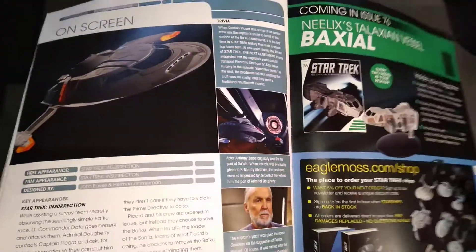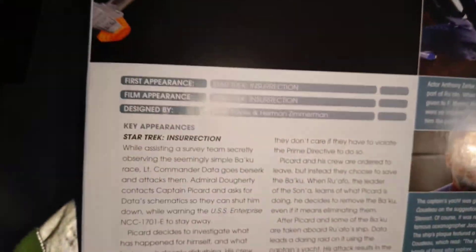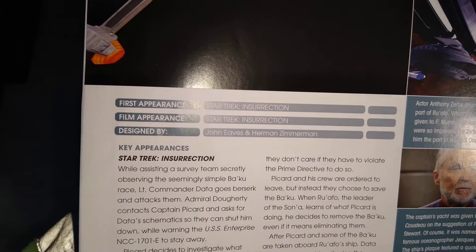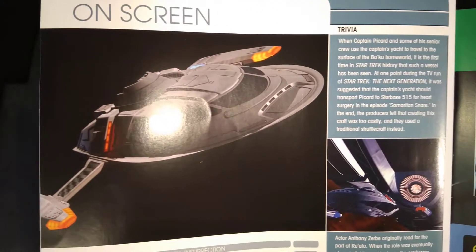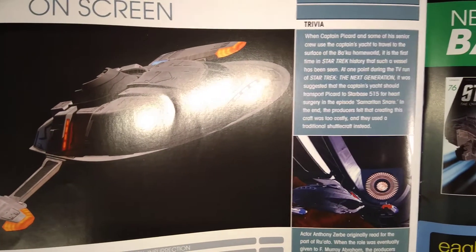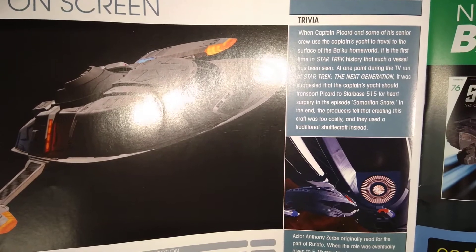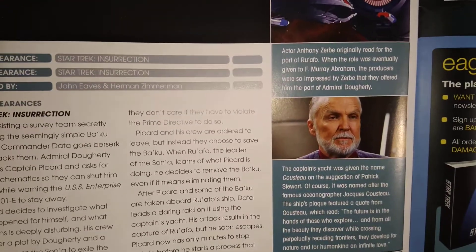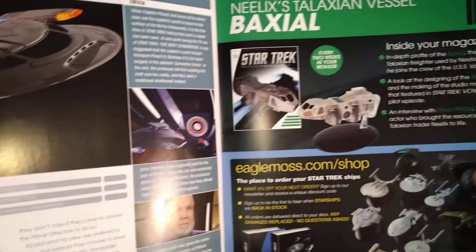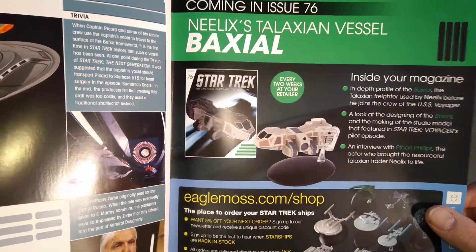Wrath of Khan and First Contact have got to be my favourite Trek films. There's a look at the first scene in Insurrection. The camera is not focusing at all — I don't know why I spend money on things that don't work properly. Interestingly, they said they didn't use the Captain's Yacht because it was too costly to make. Coming up next we have Neelix's ship — oh my god, Neelix's ship!